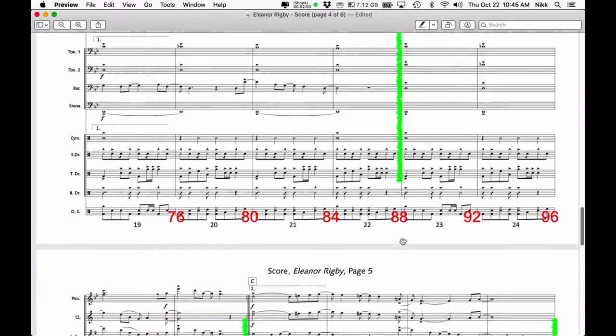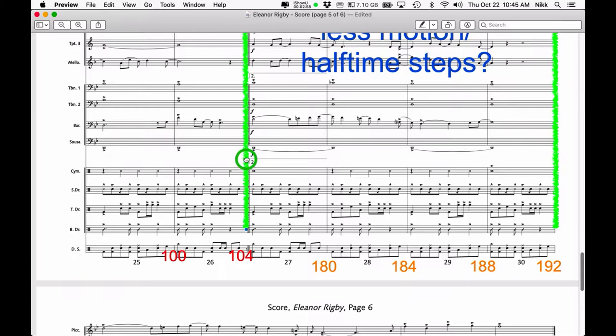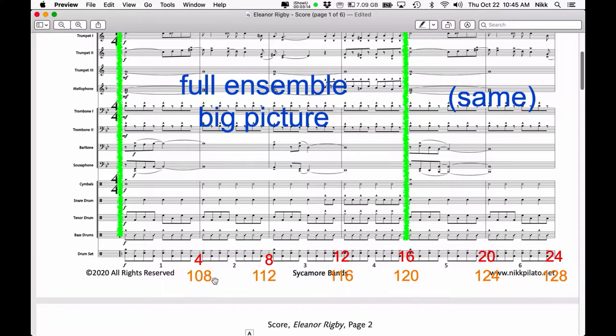This continues until we reach a point where there are no more red numbers. Why? Because there's a repeat right here. So at the end of this measure — at counts 101, 102, 103, 104 — we have the repeat and go back to the top. When we go back to the top, we start using secondary count numbers, shown in different colors just so you're able to see them more clearly.